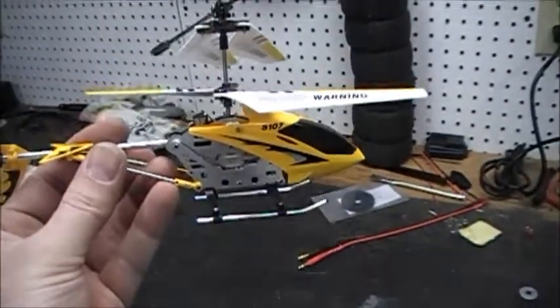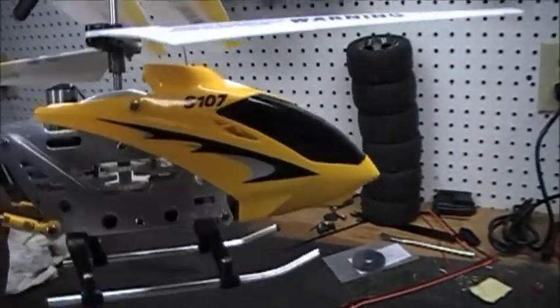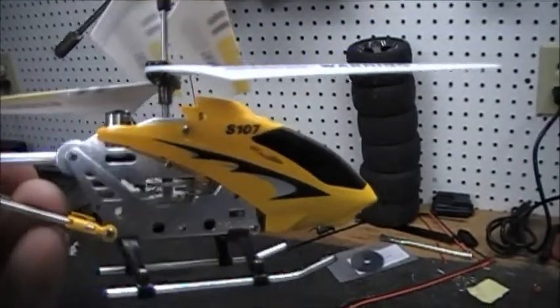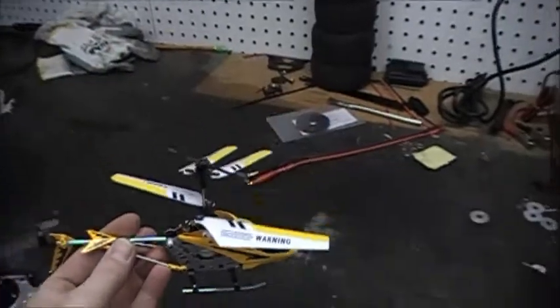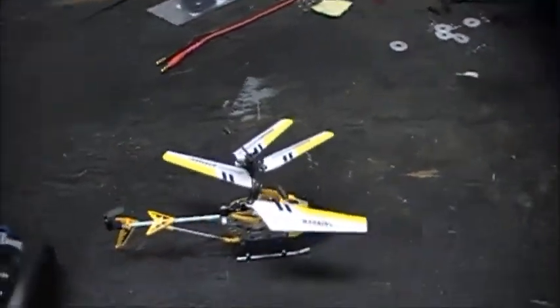So here's my newest edition. I bought this at a gas station yesterday. It's a little probably Japanese thing, the S107. Got it for $30 at the gas station.